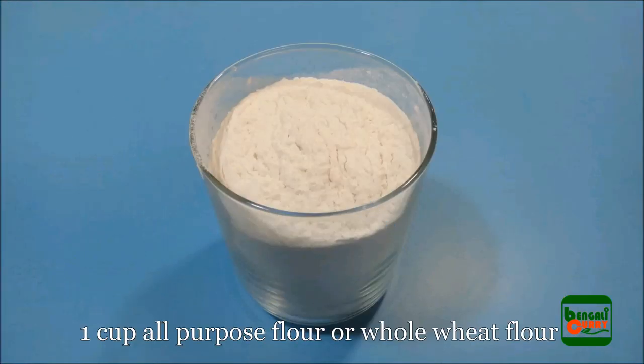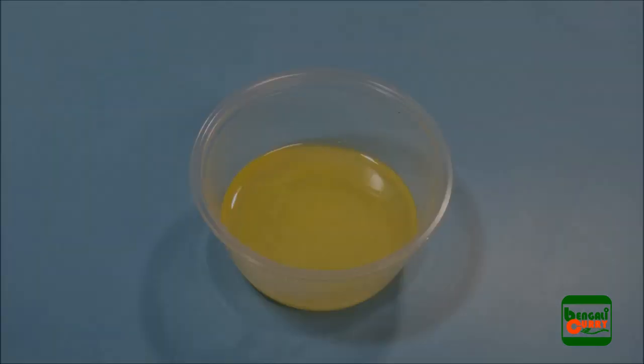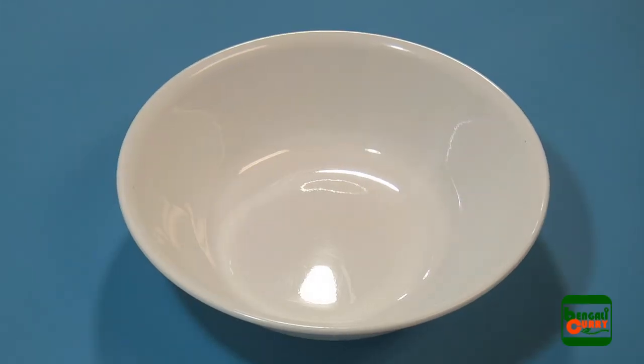So let's look at the ingredients: 1 cup all-purpose flour or whole wheat flour, 1 tablespoon ghee or purified butter, 1 tablespoon cooking oil for making the dough, and some more oil for deep frying, plus some salt.